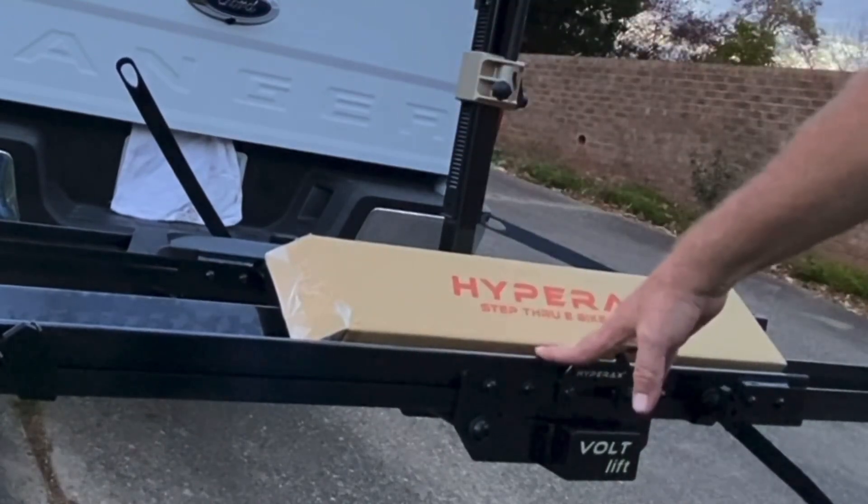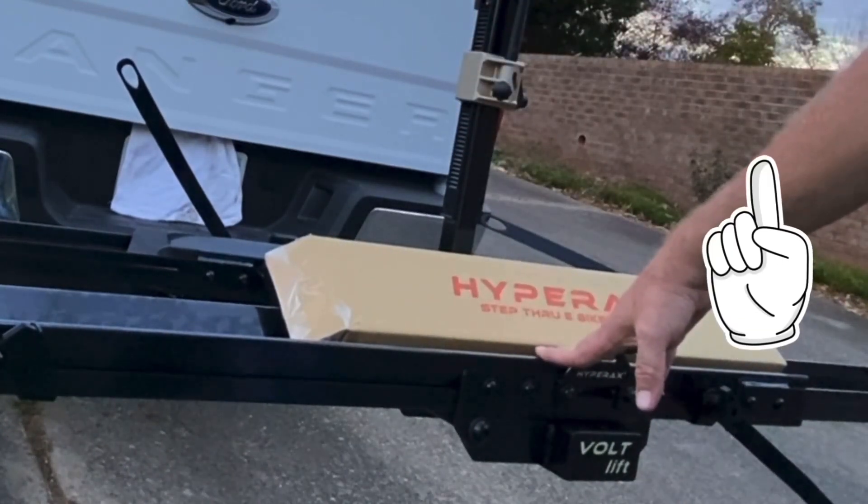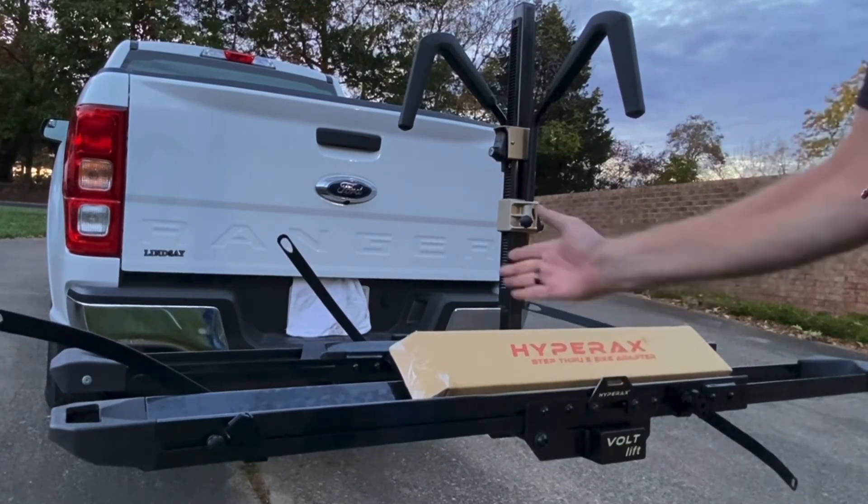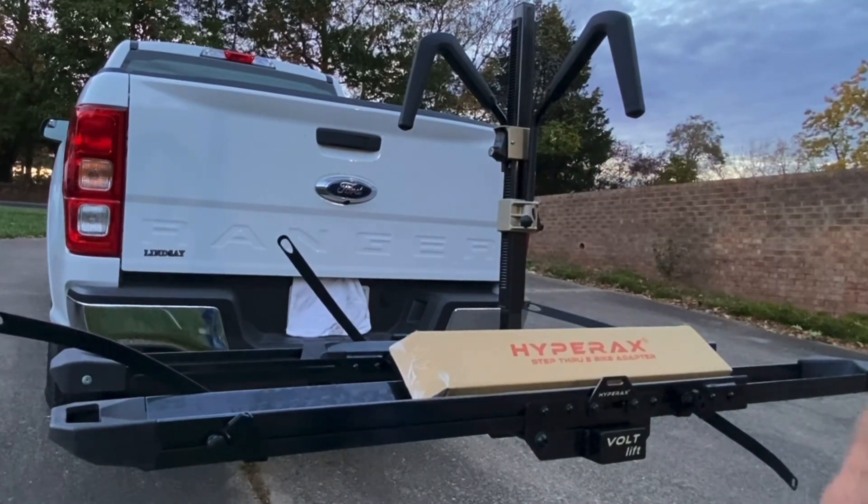Definitely get the wheel dolly. You saw how easy that made it. It would be easier to carry if you had another person, and to hook it into your receiver on your car.